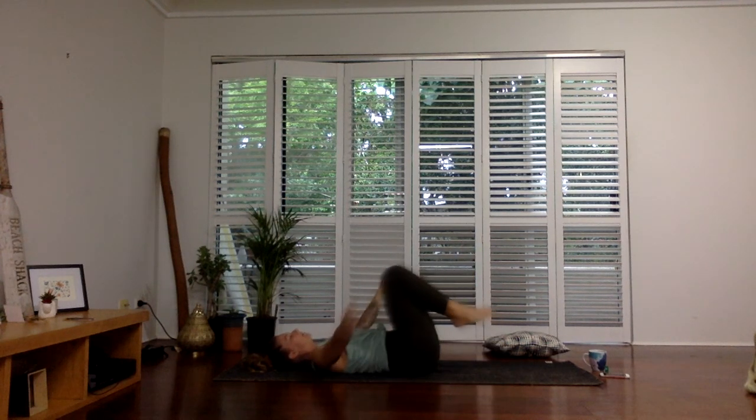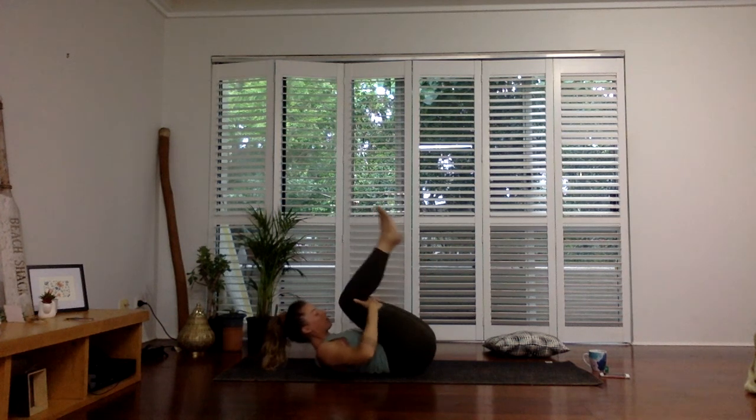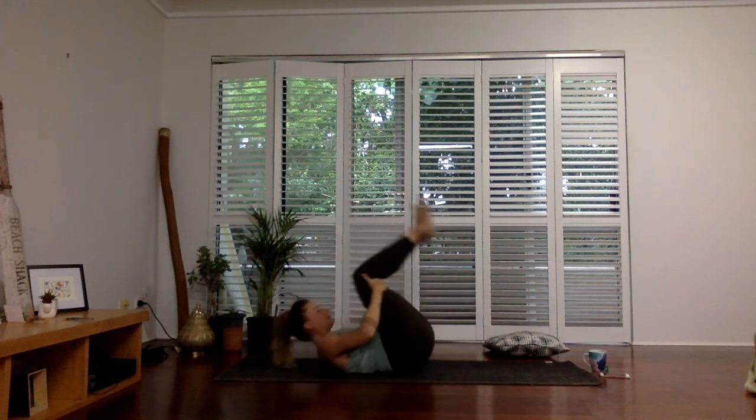Unwind. Hug your knees into your chest, squeeze like a tight little ball, and then rock forward and back up to a seat. That about sums up our full body stretch. If you feel like you're craving anything else, this is the perfect time to continue stretching at home or wherever you are. I hope you've enjoyed, and I will see you next time. Thank you.